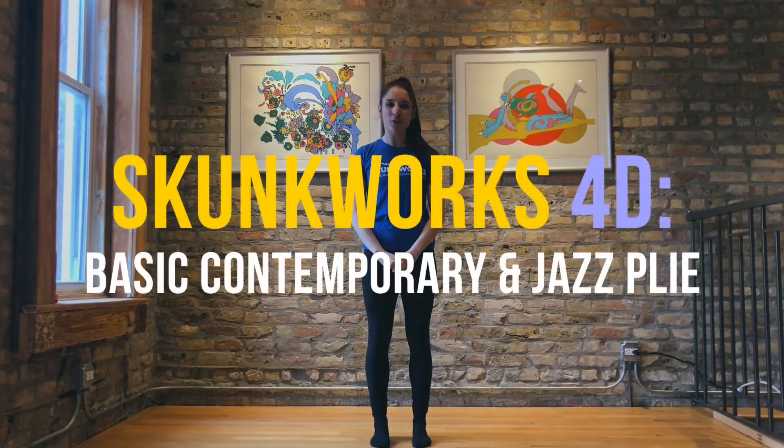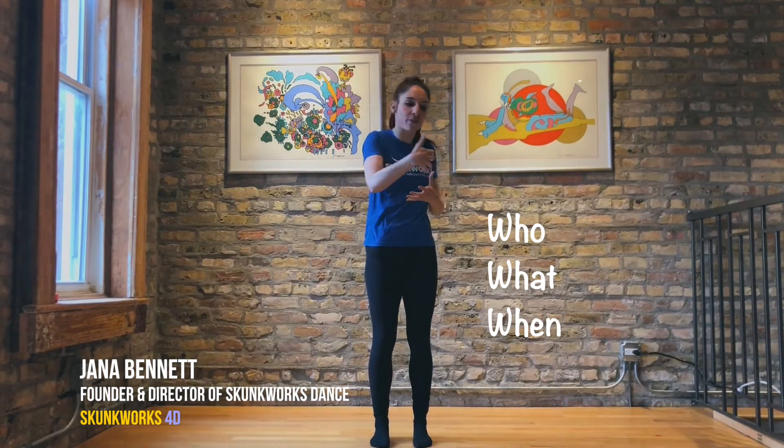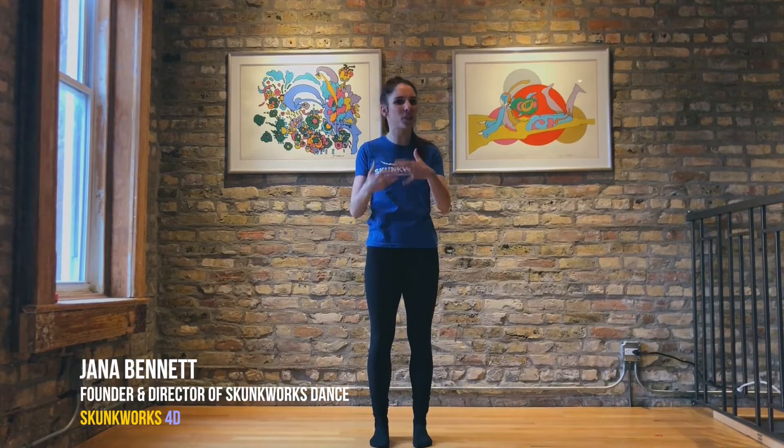Hi, Skunk Works Dance and Skunk Works 4D. I am here to walk you through my Contemporary Fusion Jazz Flux, and I often use it for my Adult Musical Theater and some other classes. It's a really great basic Plie, great for all styles of the contemporary, jazz, modern type of form. It's generally geared towards the intermediate, intermediate-advanced dancer, but I also use it for my Adult Classes, and anyone is welcome to follow along.